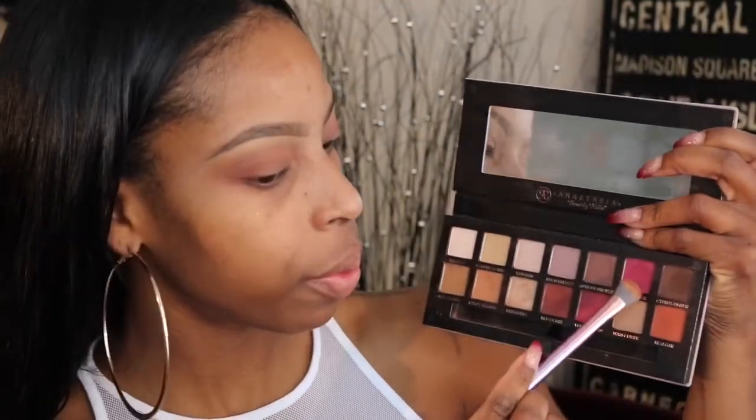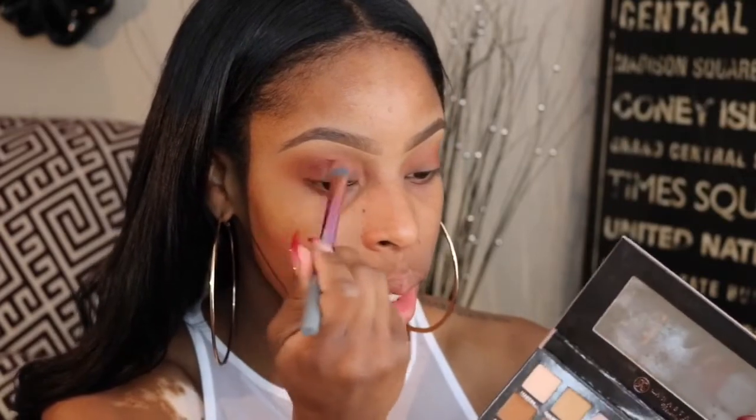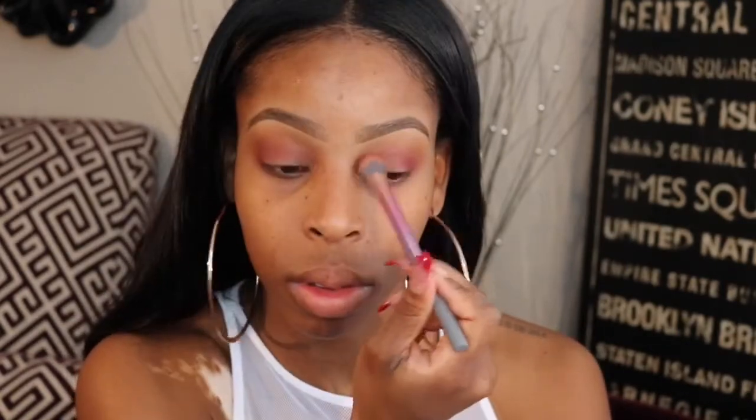The next shade I'm going to take is the pink shade Love Letter — I'm going to pop that in the crease as well, a little bit lower towards the lash line, underneath the shades we just applied. Then I'm going to take the shade Primavera and put this on my lid using the Real Techniques shading brush. I'm going to spray it with Fix Plus just to see if we can get some even pigmentation.